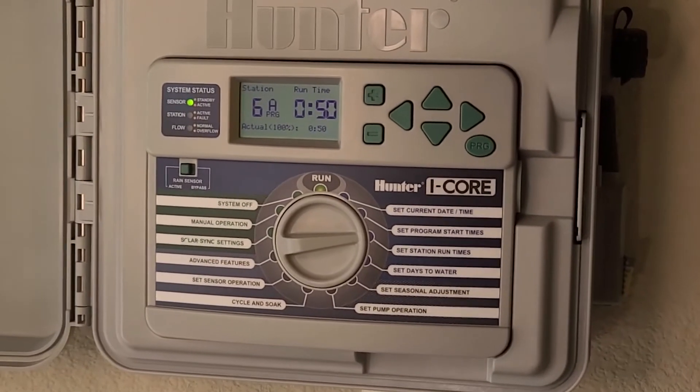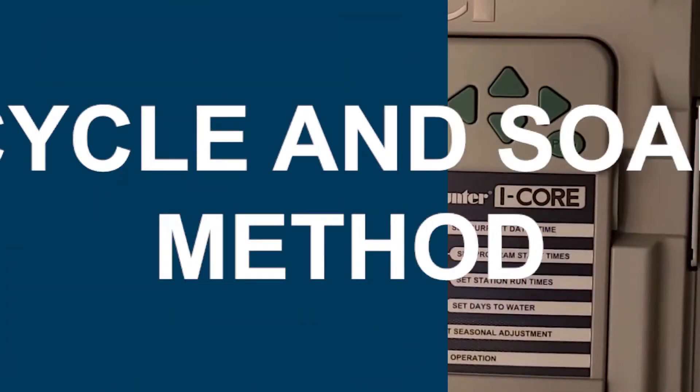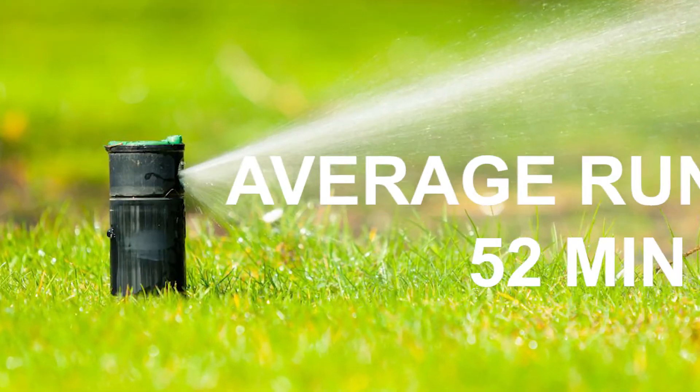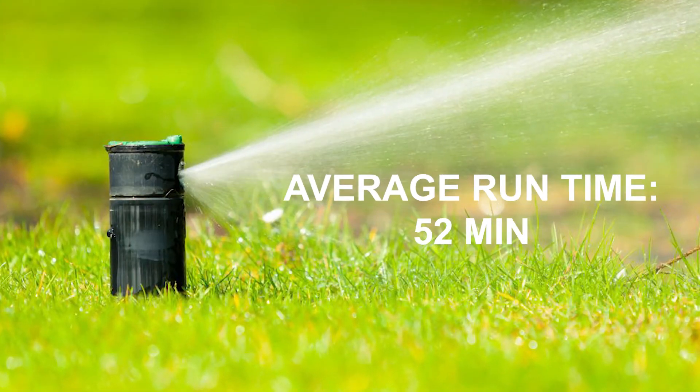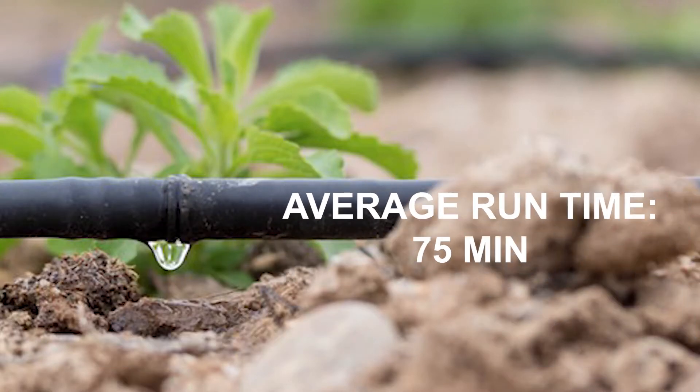On average, spray zones have an average runtime of 24 minutes to achieve half an inch of water. This can be broken up into multiple run cycles with the cycle and soak method — four cycles of six minutes. Rotor sprinkler heads have an average runtime of 52 minutes to achieve half an inch of water, and this too can be broken up for cycle and soak. Multi-stream rotor nozzles have an average time of 15 minutes, and drip irrigation has an average time of 75 minutes, to achieve half an inch of water in your landscape.